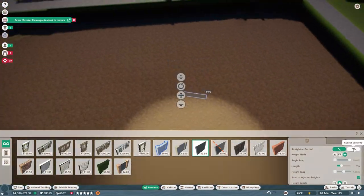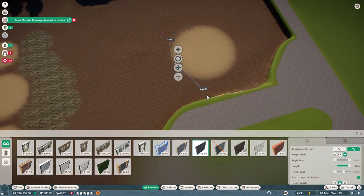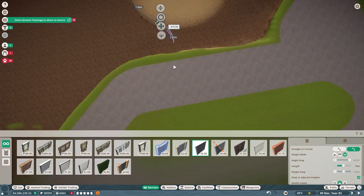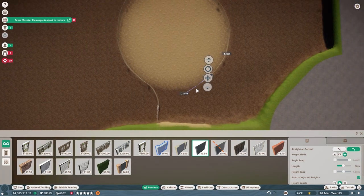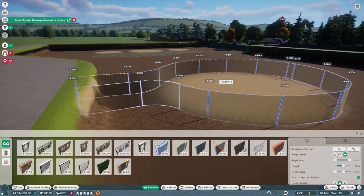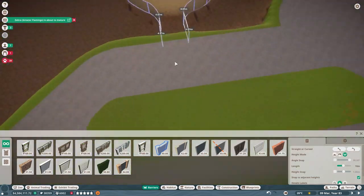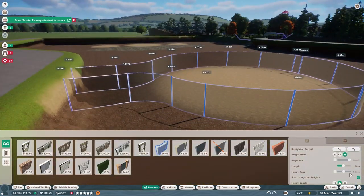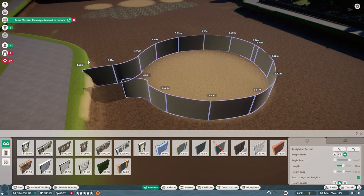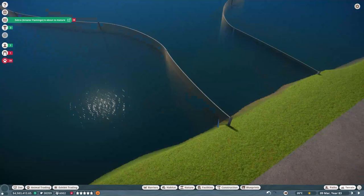Hello and welcome, or welcome back, to Naropa City Zoo. Apologies for the delay on this one — a little bit longer between the previous episode and this one than normal. It's a hobby of mine, and the last couple of weeks other hobbies and responsibilities have just been taking priority. But we are back on track now.